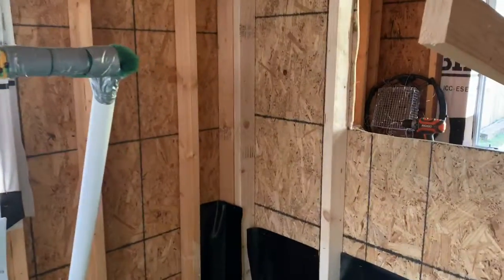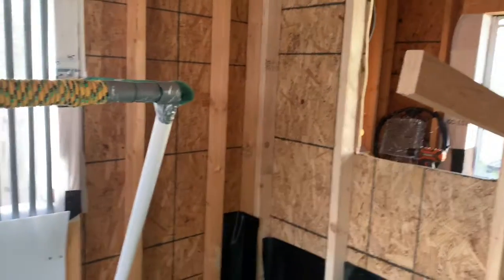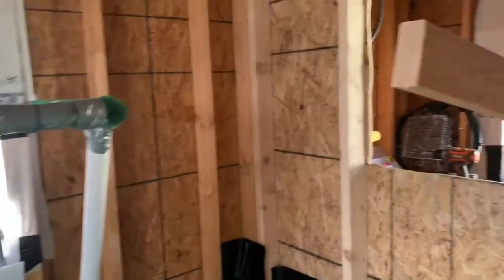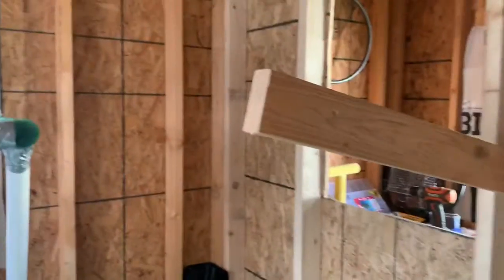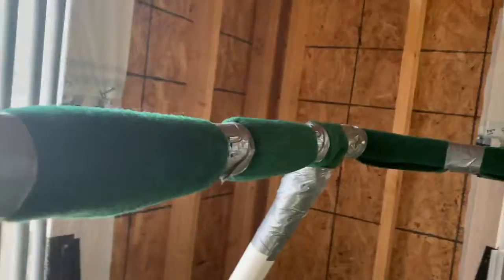All right folks, as some of you know, I've got about two weeks before I go trap my bird and I'm making some last-minute changes to my mews here. So I'm going to give you folks a rundown of this.